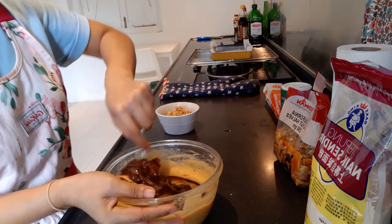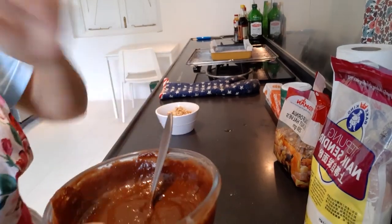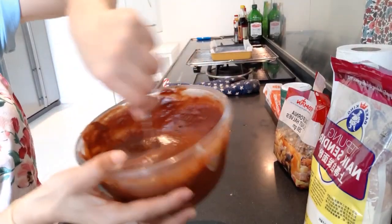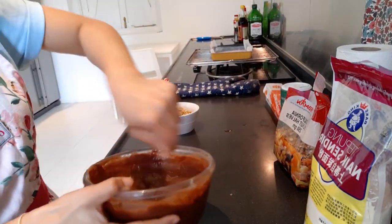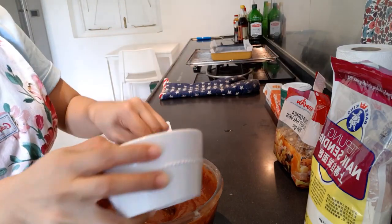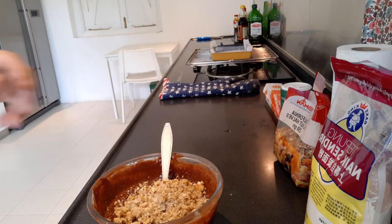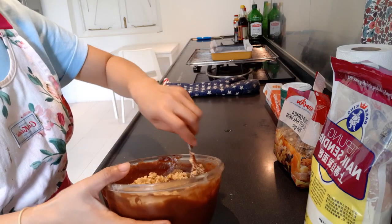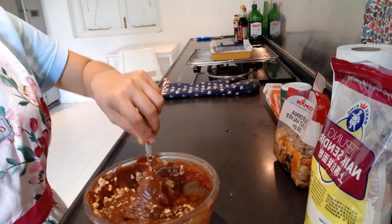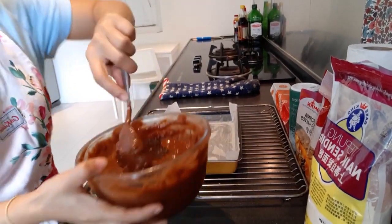There we go. Mix it in. And then it's time to add our nuts. I use walnuts — it's 100 grams. You can use any nuts actually. Mix it in — it's done.